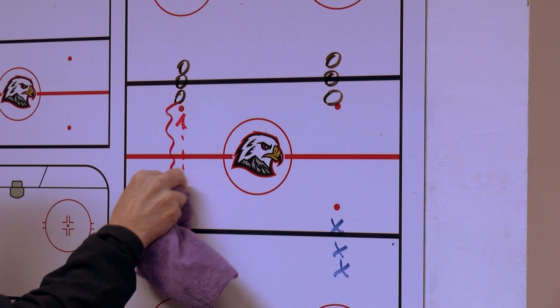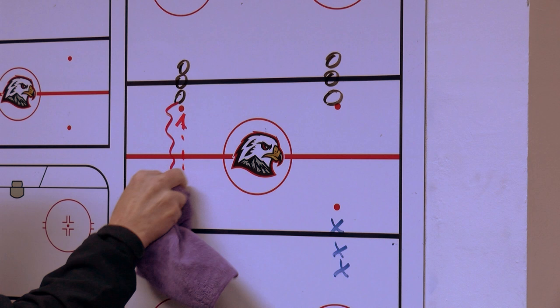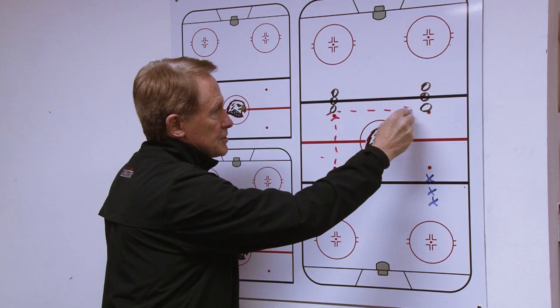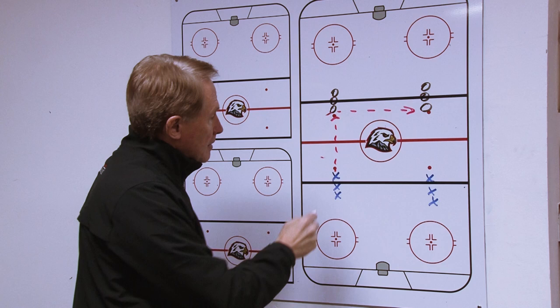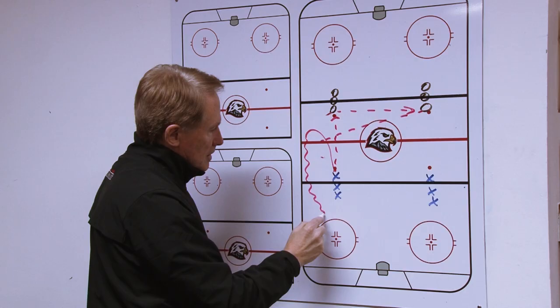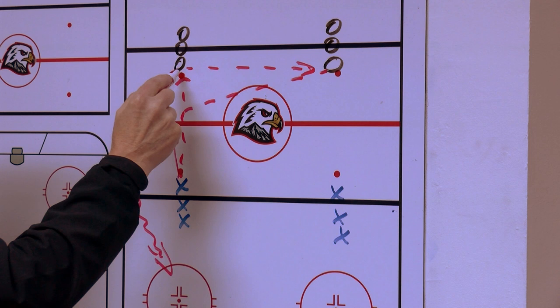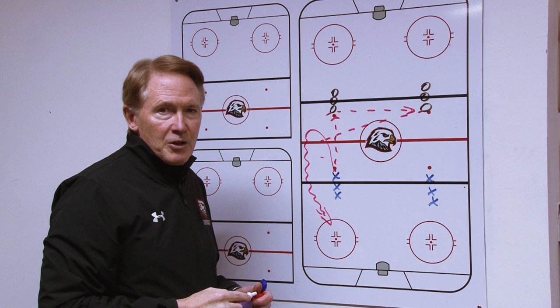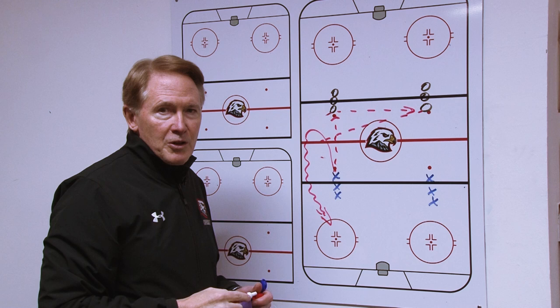The second part of the drill, what we'll do now is we will have a cross-ice pass. So this player will pass down, it's going to pass across, and while that's happening, he will come down, get ready for the pass back, and catch the pass, and now come in and take his shot. The important part is quick pass down, quick pass across, receive it back in the wide lane, and do not juggle the pass.